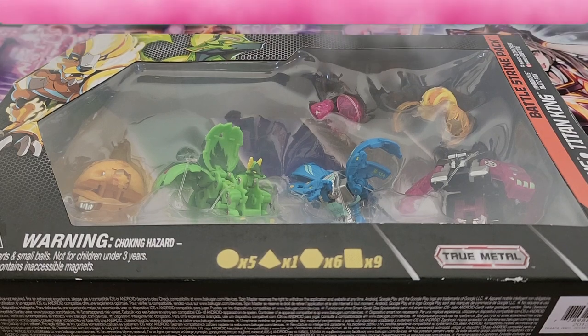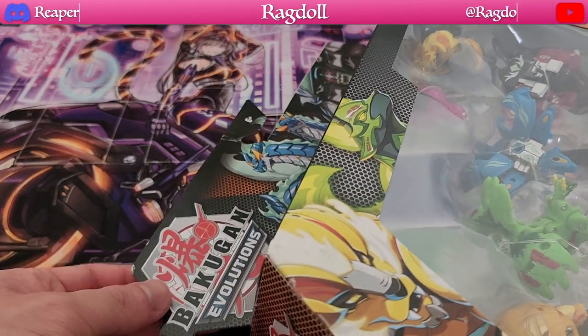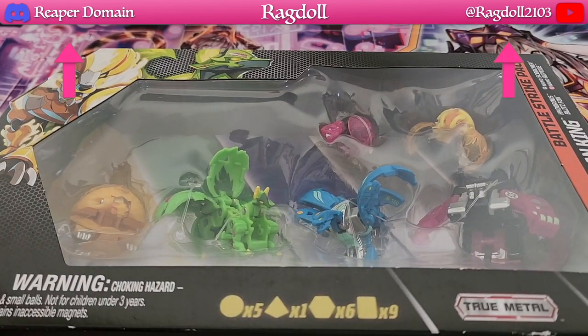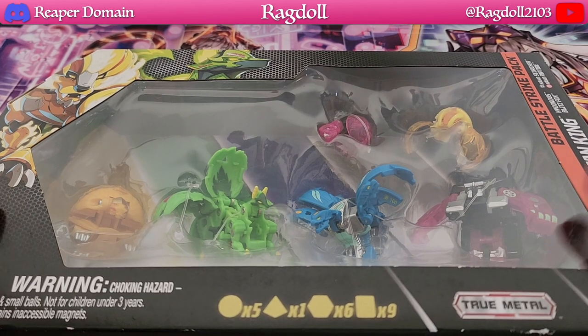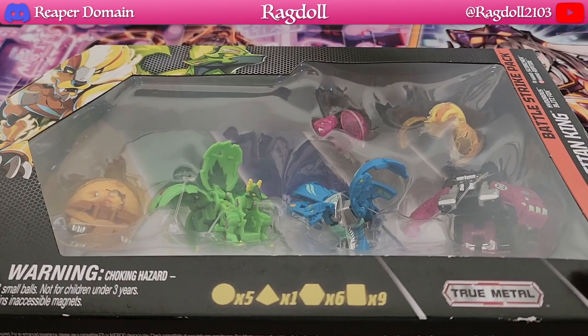Hey, what's up guys, welcome back to another video. Today we are going to be opening a Bakugan product — this is a Bakugan Evolutions era one, basically Bakugan season 4. I've been meaning to get these but they normally go at retail price and I don't feel comfortable paying retail for most things, so I waited until there was a clearance or sale, which always happens in big department stores — the only place you can actually buy Bakugan. It was well worth it to get this for 20% off retail.